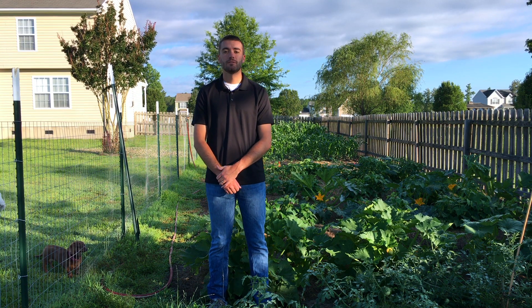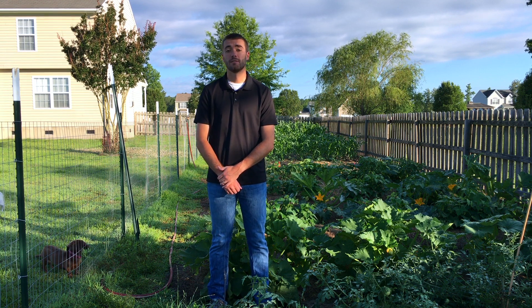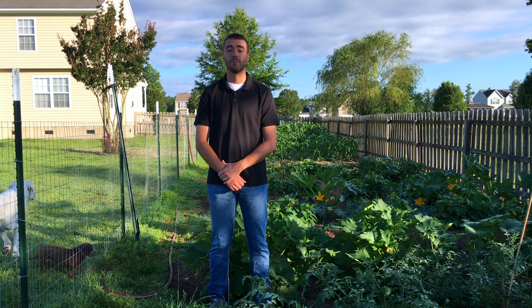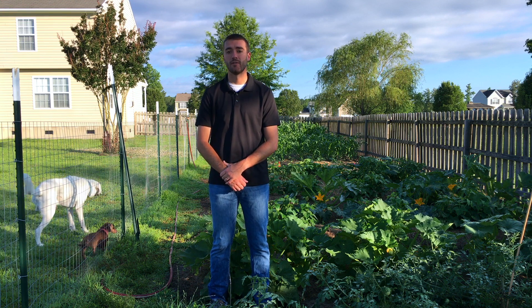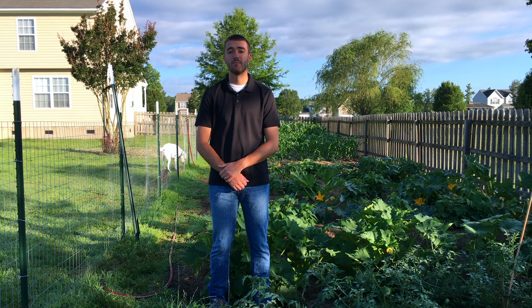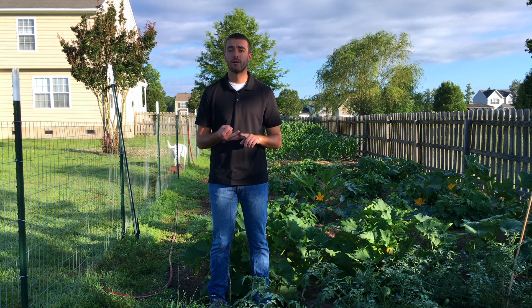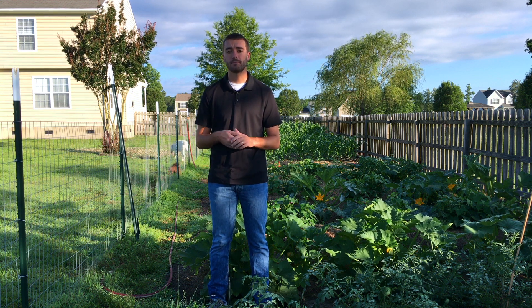Hello and welcome to this special edition of This Week in the Garden. For this episode we're going to talk about something I've seen in my garden over the past few days: squash vine borer. Squash vine borer is a red colored moth that frequents squash plants this time of year, from about June through the beginning of July in our area. It's a real big pest of plants like squash, cucumbers, watermelons, and pumpkins.